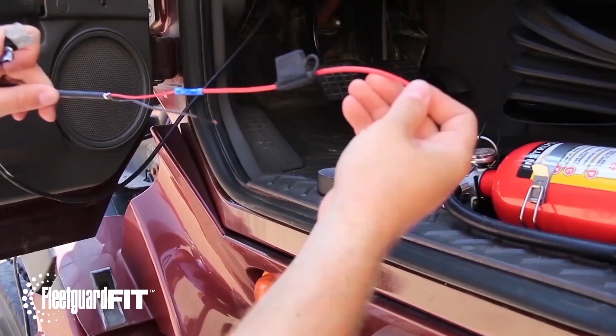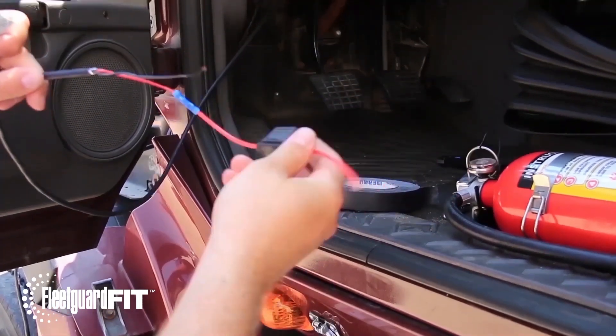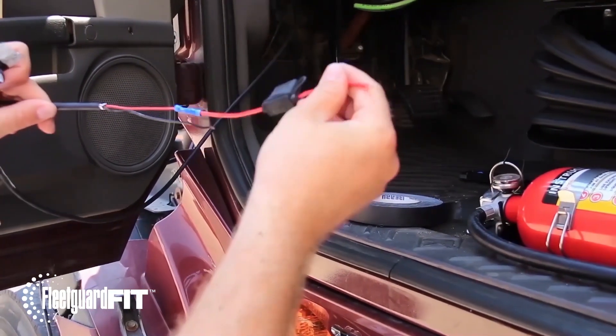Make sure to wire in a 2-5 amp fuse to the red wire before connecting to the accessory or key switch connection.